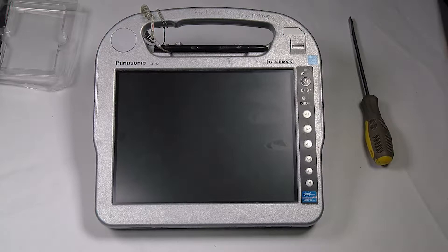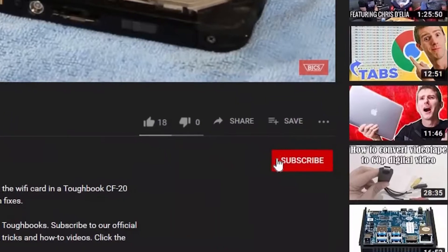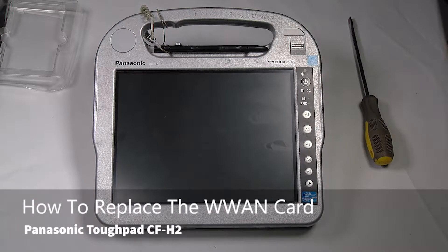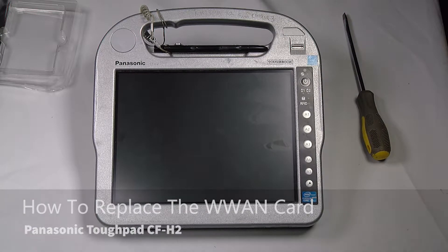Hi, this is Bob Johnson's Computer Stuff. If you're looking for an online Toughbook community that gives tips, tricks, and support, hit subscribe and the bell button for all of our upcoming videos. Today I'll be replacing the WAN wireless card in your CF-H2.